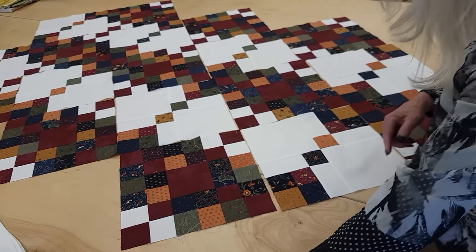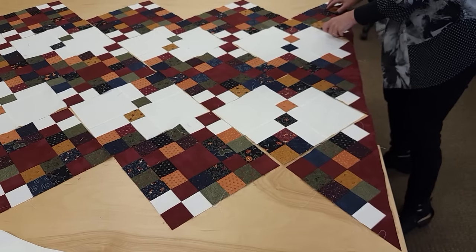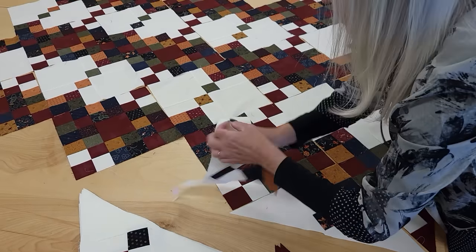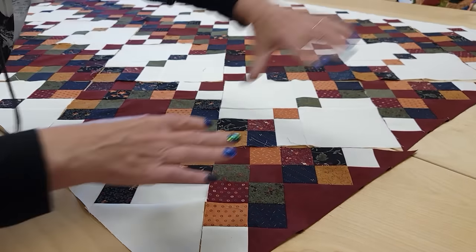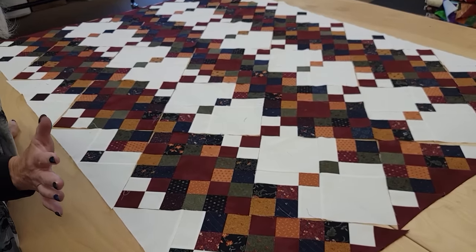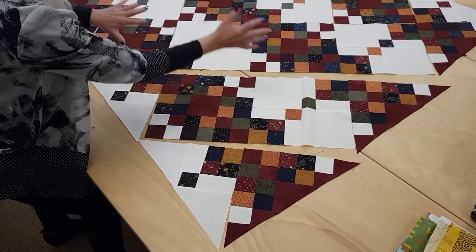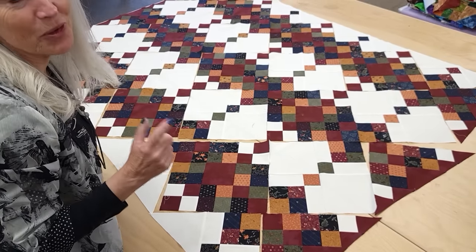Now we're going to start adding triangles. The triangles with the accent color we put three of those down here, and then up the sides we're going to put this kind of triangle. It is so cool how the pattern starts to show up when you add all of these, and that finishes off the great big rectangle of all that patchwork. All I have to do now is sew everything together — the rows are diagonal. I will get the rows made, sew the rows together, then I just have to add one border and I can get it loaded onto the quilting machine.